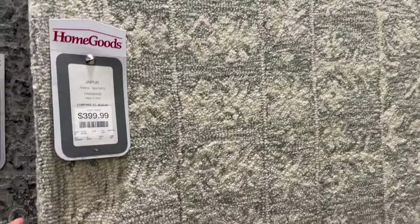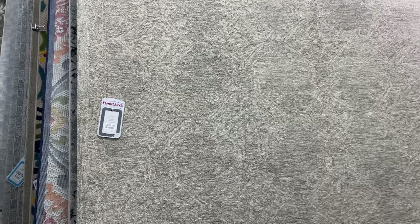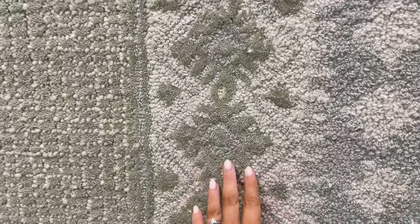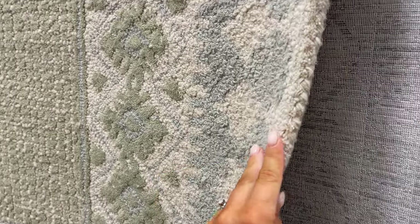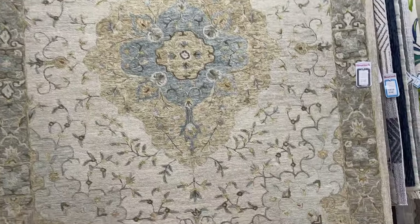You guys, this one is so good — 9 by 12 for $400. It's that wool, like nice and thick, and such a beautiful print. It's like a beautiful very faint green. This is gorgeous. Another beautiful one — okay, this one is one of my favorites that I've seen in a really long time. $300 for an 8 by 10. It's absolutely stunning. I actually think this rug would be really pretty in a sunroom or even a girl's room. It has this floral detail and it's like a soft green and blue mixture with cream. That good quality rug — $2.99 for an 8 by 10. This one is gorgeous, $400.